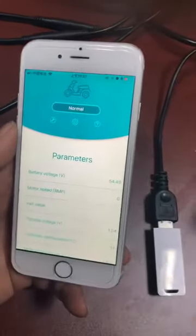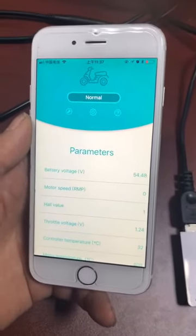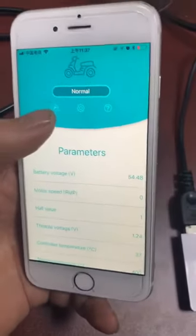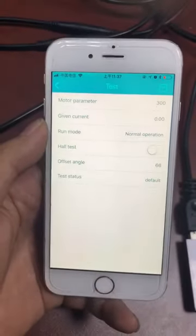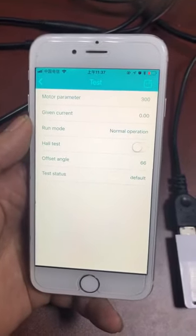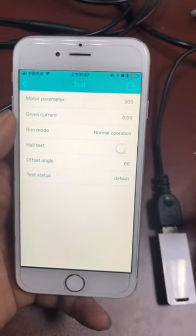We can see the information from this system: battery, motor. This is the test page, and we can do the whole test from this page.